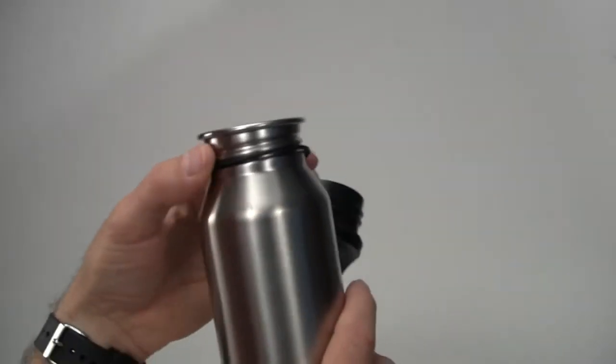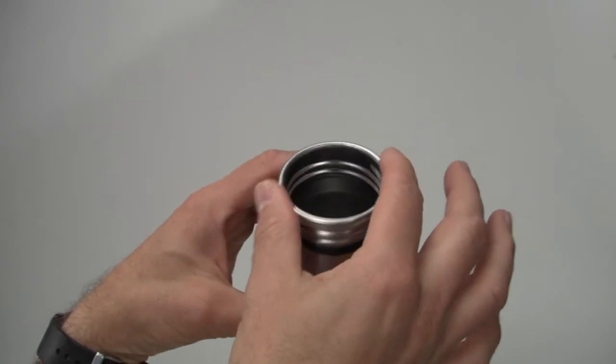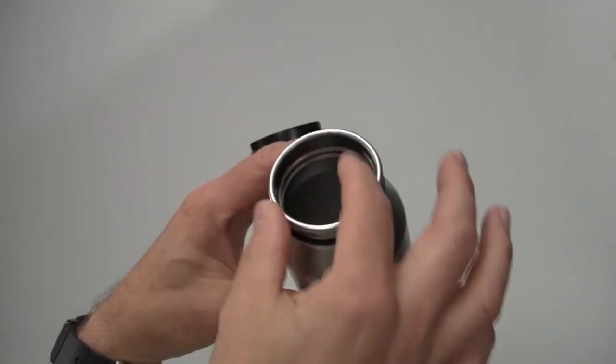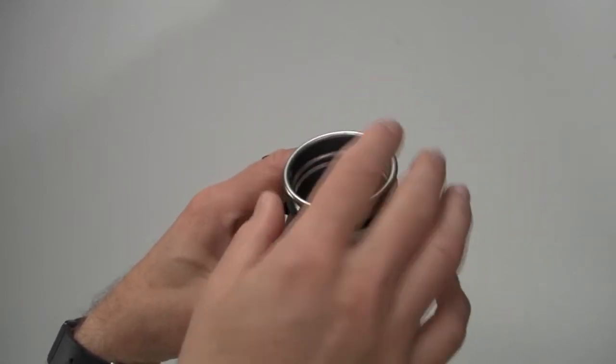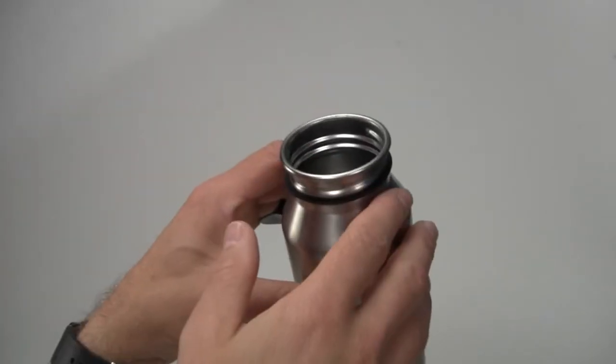After six months to a year, who knows what's growing underneath there — it gets kind of gross and not so sanitary. On the mouth of our bottle, one of the things we did was make it large enough so you can easily fit ice cubes into it. Some bottles have very narrow tops. But ours is not so wide as to make it difficult to drink out of and spill water all over your face.